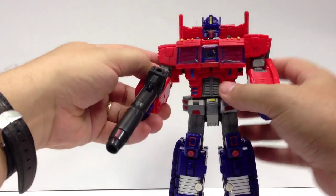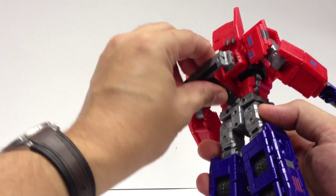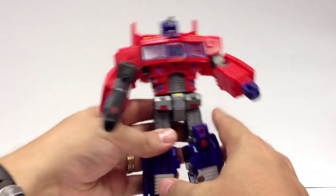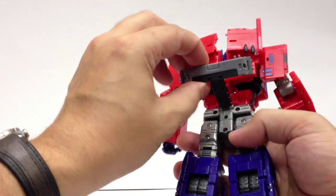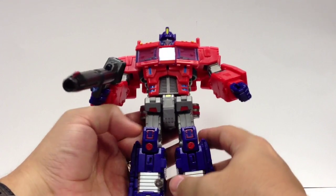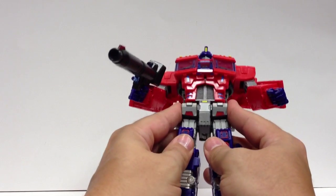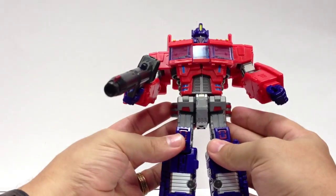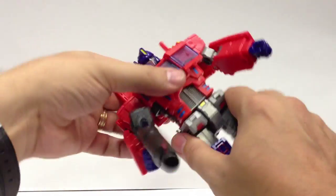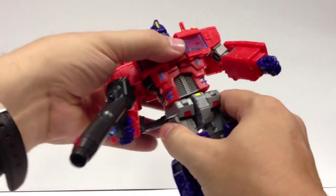He doesn't have ankle tilts, but his feet do rotate a little bit and let you get some movement out of him. The heel piece folds up for transformation, but if he's in a pose where his foot isn't sitting quite flat, you can fold this down and get a little extra support for non-flat-footed poses — which is really nice. I actually used that in a pose earlier today. I do wish this bumper piece maybe folded up a little bit — you can bring it up and kind of hide it in the backpack, but it kind of widens the waist a little, which just having a couple little bumps there on his butt is a little weird. He does have a waist swivel as well.